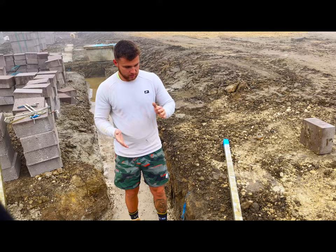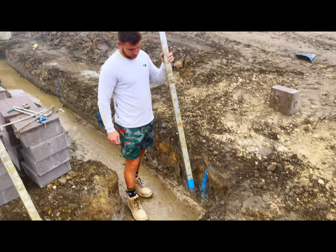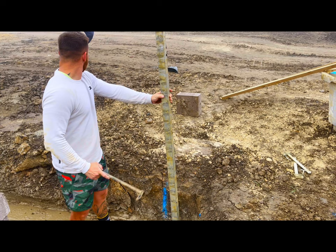Charles, are you ready? I'm ready. Alright lads, we're just gonna set our profiles up now. I just thought I would use the opportunity to show you the best way you should be building your footings — this way you're never gonna get it wrong. Your height is always gonna be spot on.